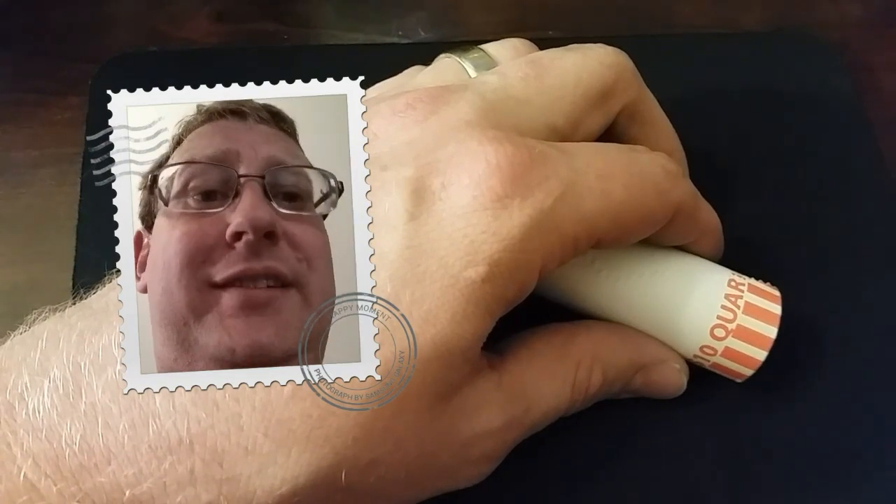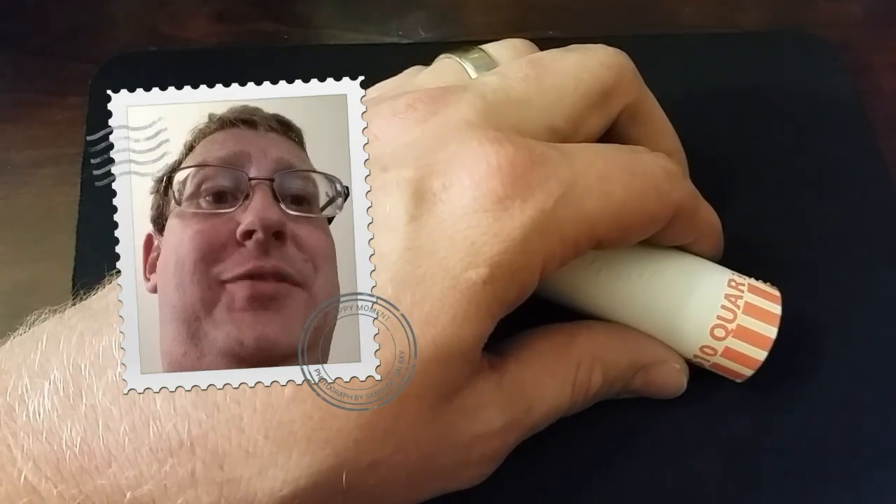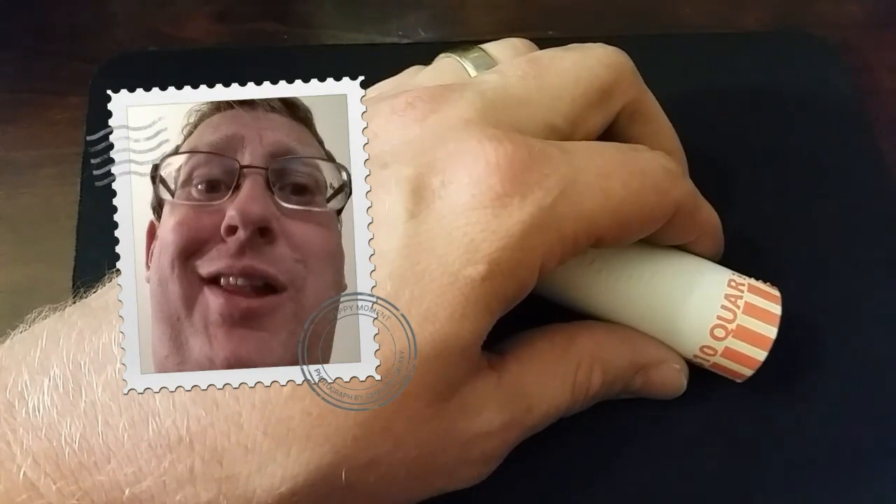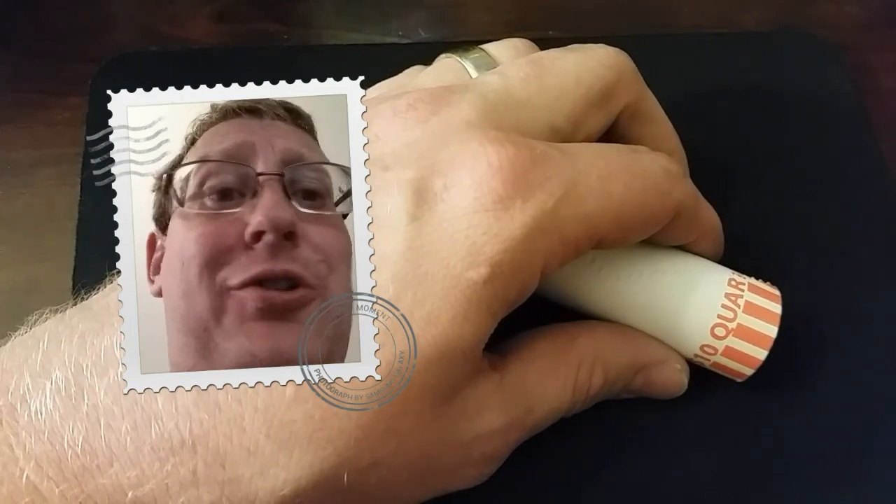Normally you only see these designs in coin shops, but sometimes they wind up in circulation, and they're a lot of fun to find. You typically have to go through a lot of rolls to find them.